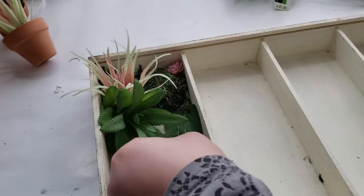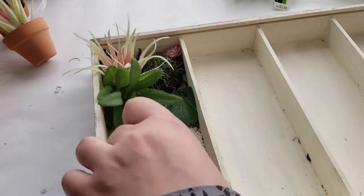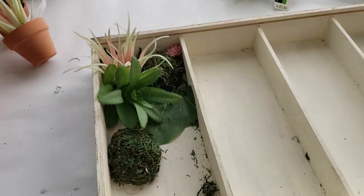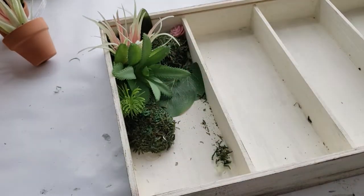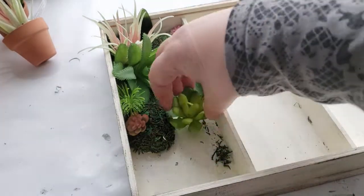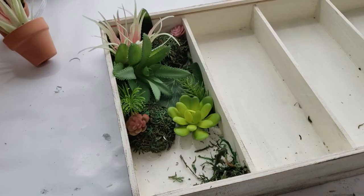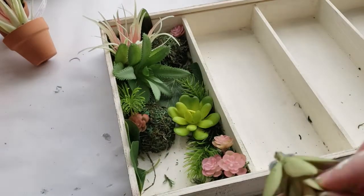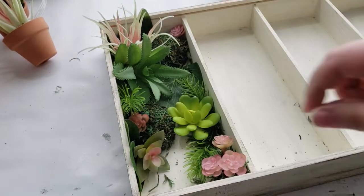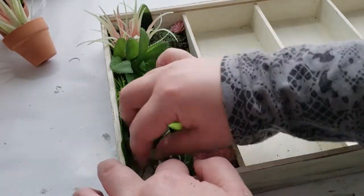I continue adding greenery to the box until the section is completely full. As a reminder, Dollar Tree does carry succulents — you get the holder and the succulent, and they have succulent pieces and clips as well. Those are $1.25 at Dollar Tree, and the succulents I bought from Michaels were $1.19, so I did save a little bit of money.